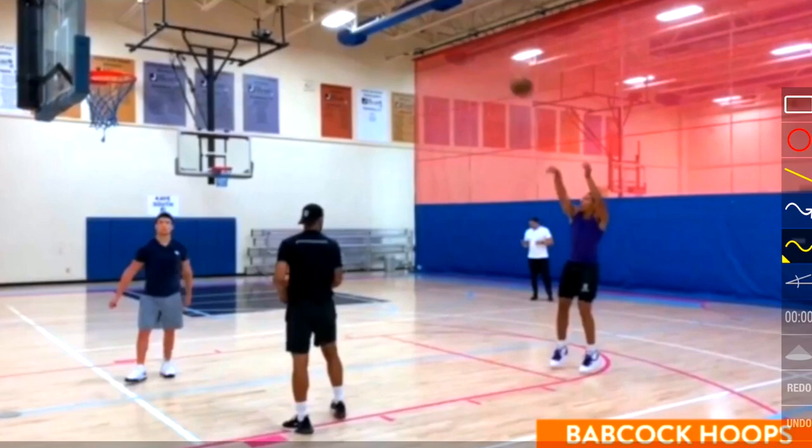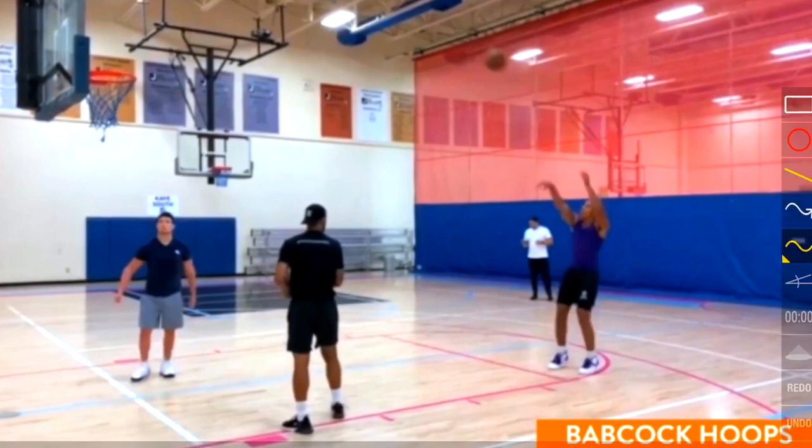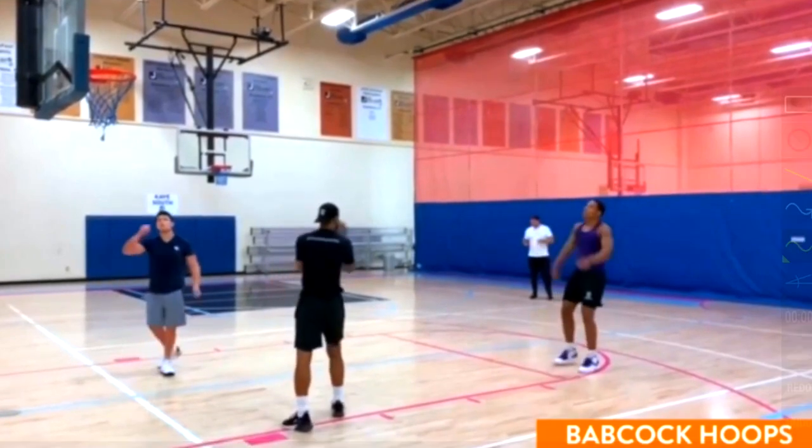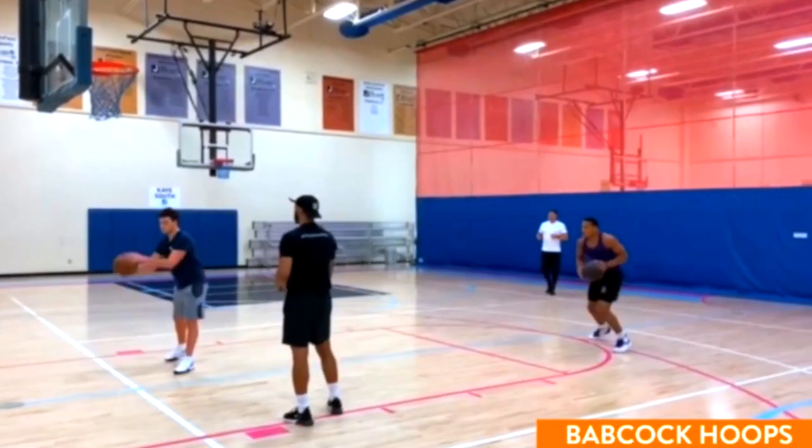As we can see, his elbow does finish above his forehead, which is going to give him arc. By the time the ball is halfway to the basket, that's when he drops his arms — so it's not affecting his shot at all. I personally really like Desmond Bain's shooting form. If this video has helped you shoot the basketball better, hit that like button and subscribe, and I'll see you guys again next time.